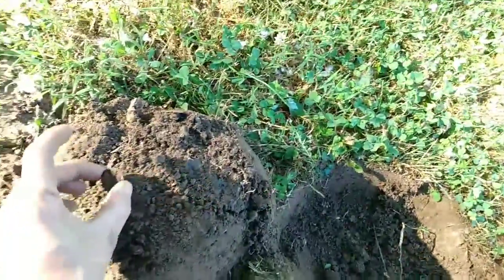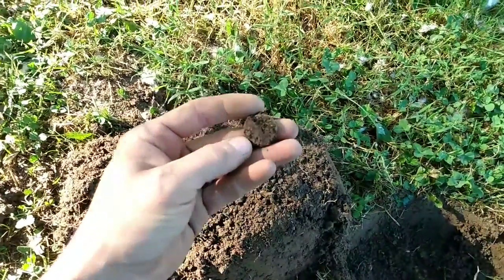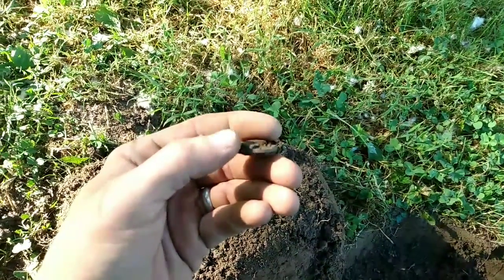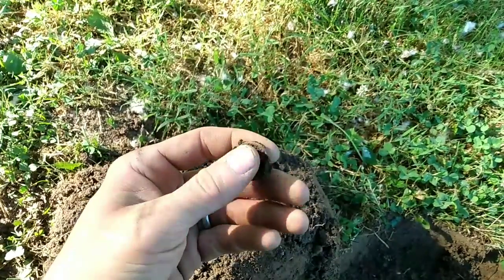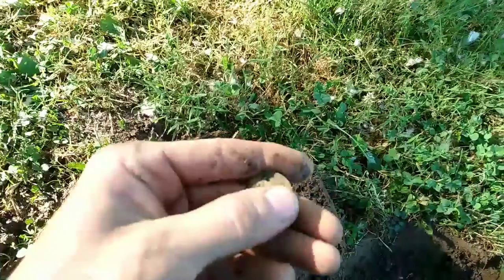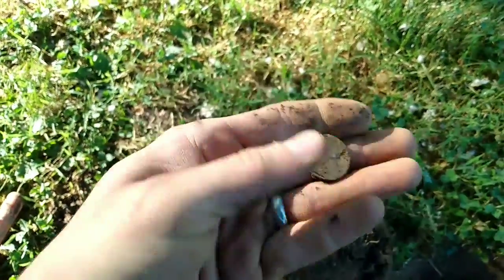Had a 23 right here, rang up real shallow. As you can see, I pulled out this crust ball. When I cracked the crust ball, you can see the rim of a coin in there. I have never found a coin embedded in an iron crust before — we're gonna clean her off together and see what it is.